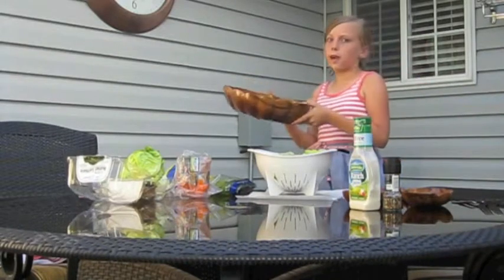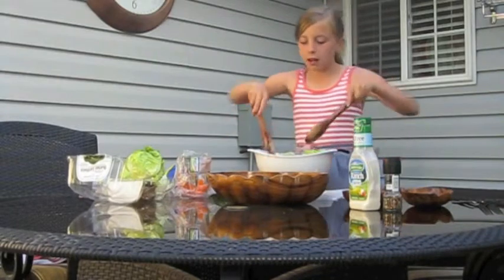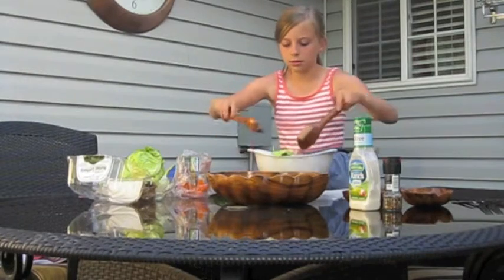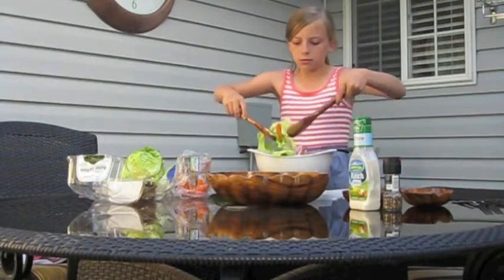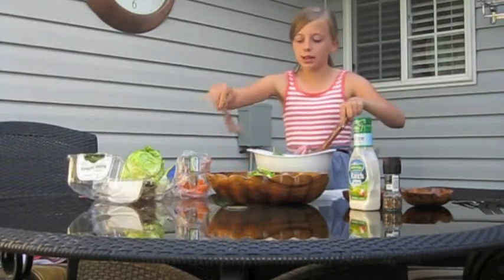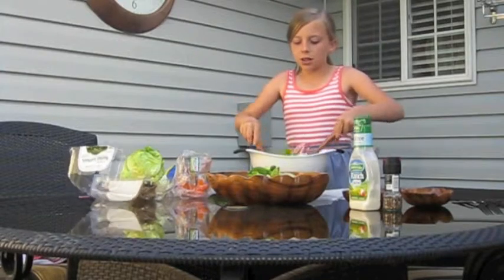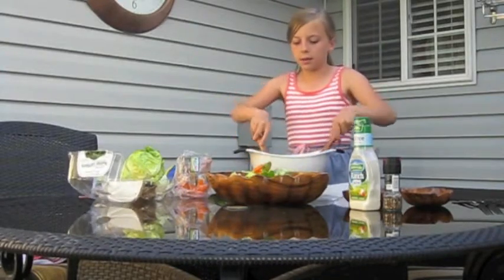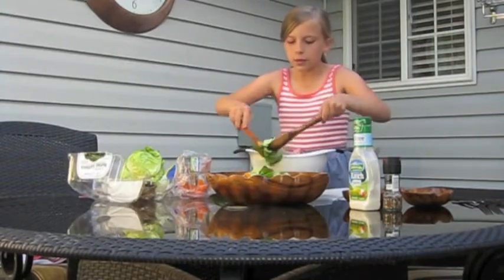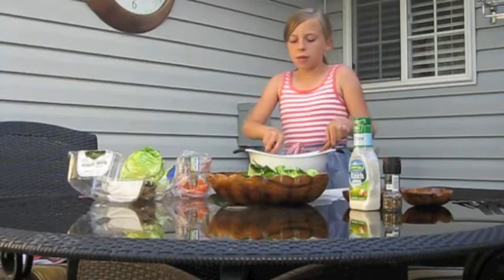Now you pop it in your fancy bowl. I like to use the serving tongs. It looks really nice once it gets in a bowl. It doesn't look fancy like something you'd find at a party, but it looks good. Homemade meals usually isn't about the appearance, you know.